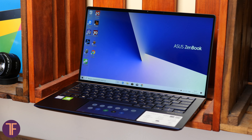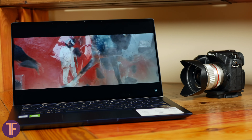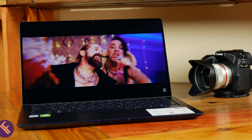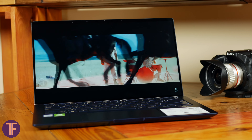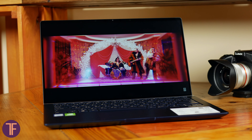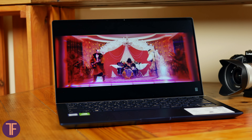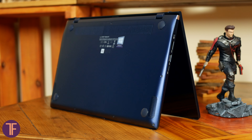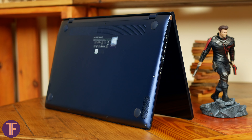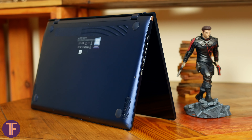Now let's take a look at the main display of the Zenbook 14. It's a 14-inch IPS Full HD screen with a complete range of sRGB colors and awesome viewing angles of 178 degrees, making it easier to work with graphic content and watch movies with maximum comfort. The speakers in this laptop are also pretty loud and produce a nice acoustic sound, so you won't need to worry if you forget your headphones — TV series and games will sound properly loud enough.